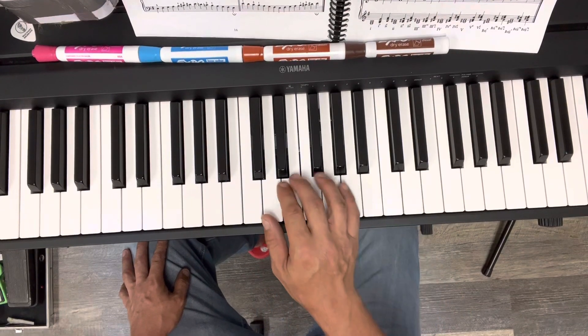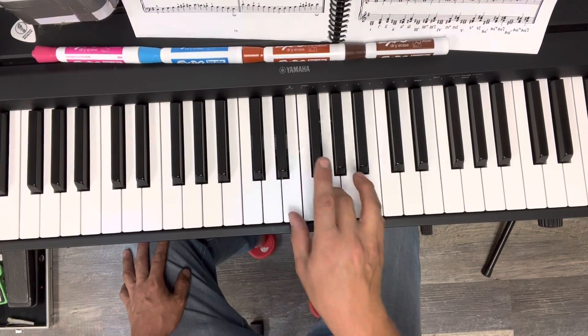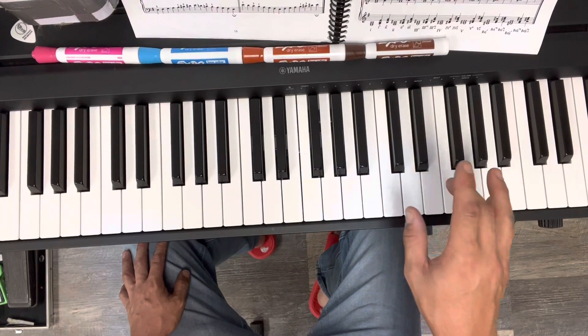When we move our hands up in this fashion, we have C, D, E, F, G, A, B, C.